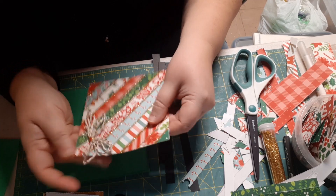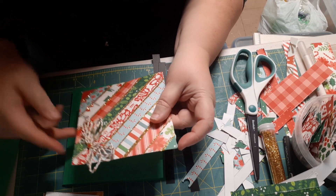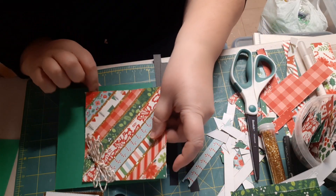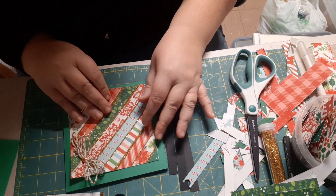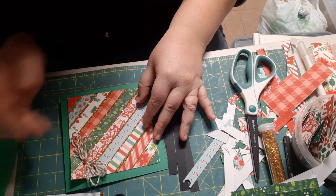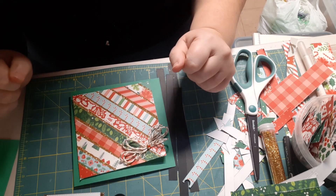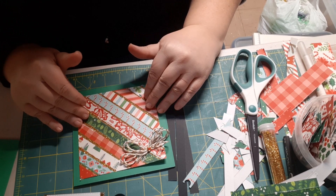What's nice about that is the brad is hidden between the panels — you don't see it on the inside of the card at all. You don't have to put a hole through the inside of the card to show it. That's what's so nice about doing the brad in that way. Now I'll show you how I frame out this main panel with the black strips.